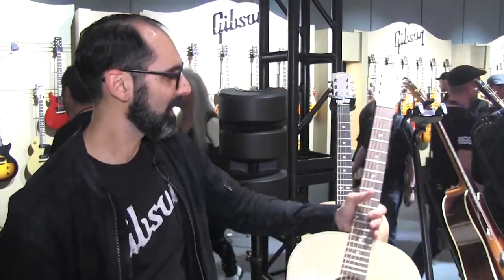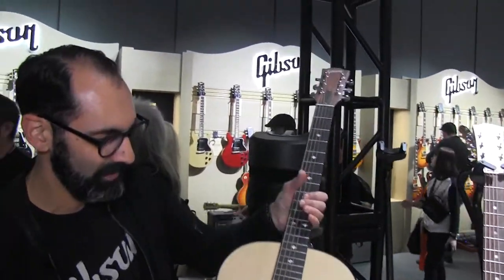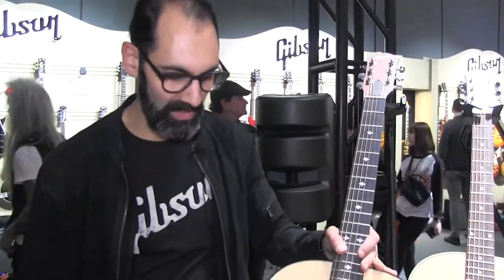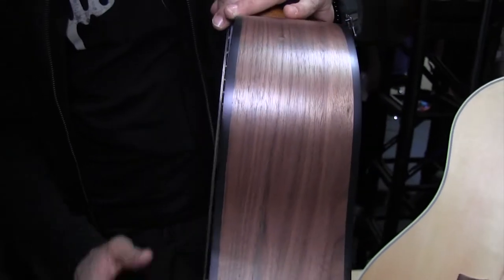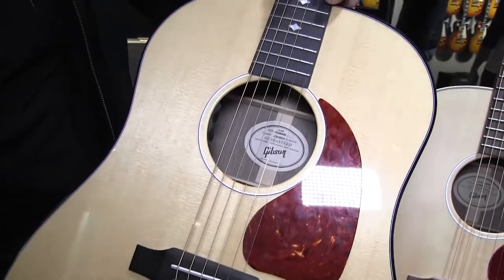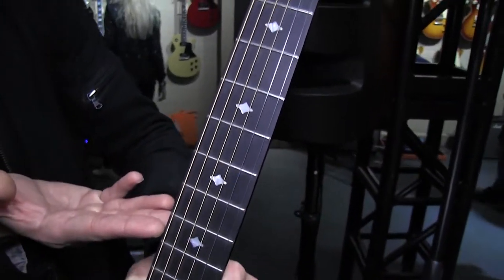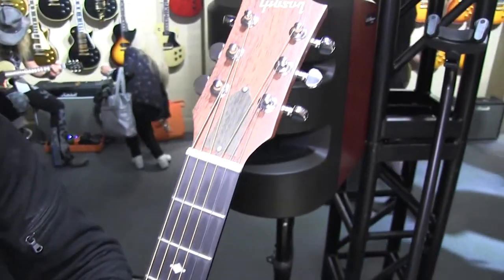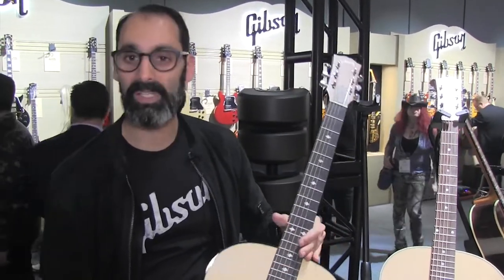At the same time that we're launching the G45 Studio, we're also launching the G45 Standard that has a couple of differences. It's still a spruce top with walnut but it's got double binding — if you can see here the detail of the binding on both sides. It's got a gloss finish to it. We've incorporated a Richlight fingerboard and these inlays into it. It's got a couple of upgrades that a lot of people wanted and so we decided to offer both options, and I'm very excited about these instruments.